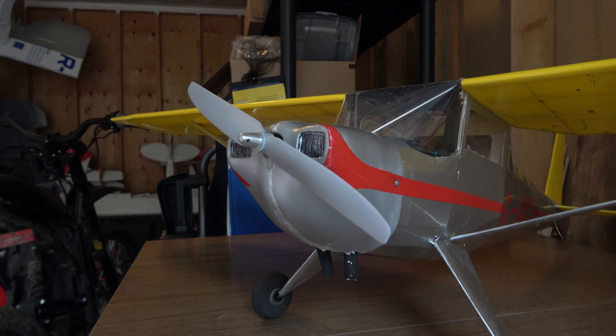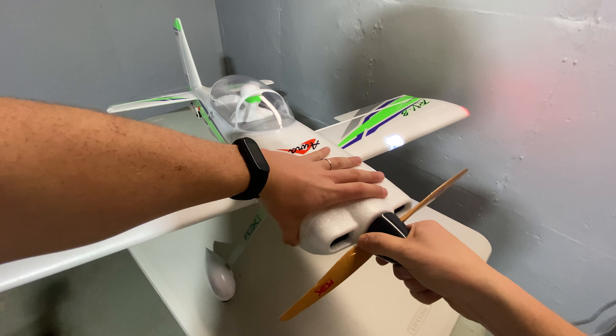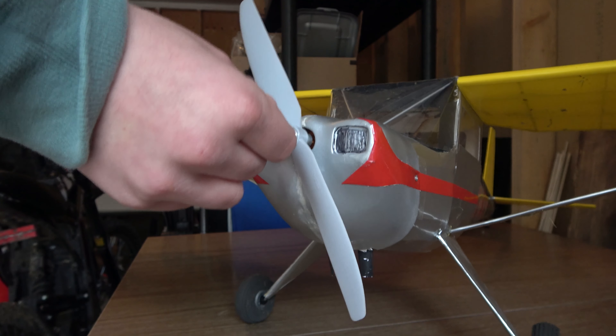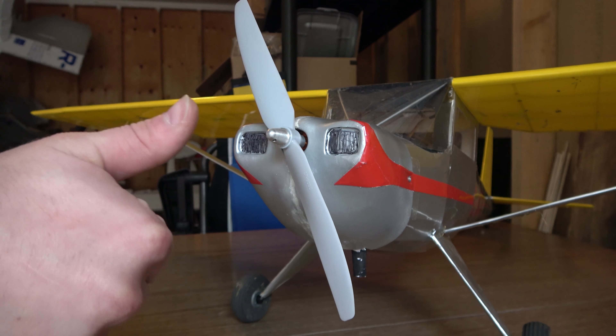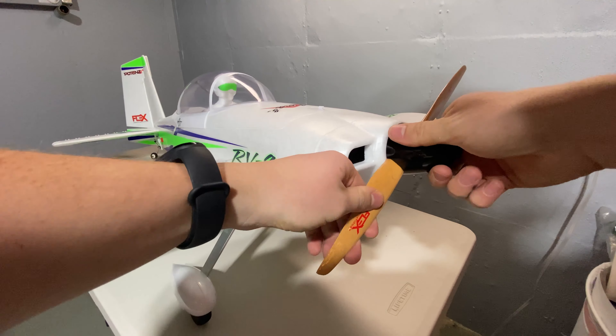Next, make sure your motor or engine is secure. Do so by gently grasping the prop hub and the fuselage at the same time and try to softly wiggle it left and right and up and down. So long as there's no movement, you're safe — just don't try to rip it off the plane. Be gentle. While you're handling that prop hub, make sure the prop and spinner are securely mounted as well.